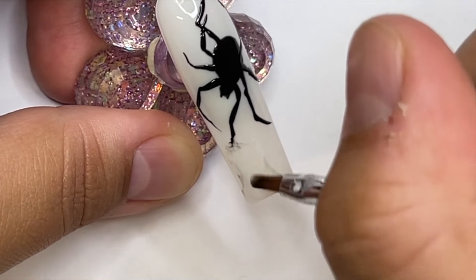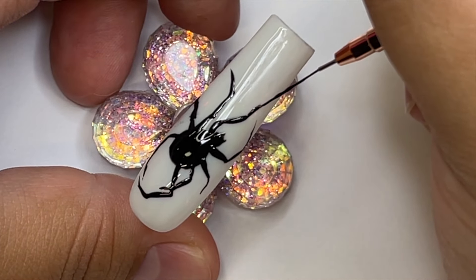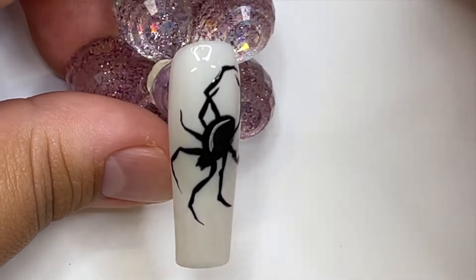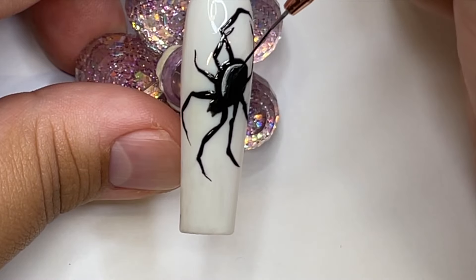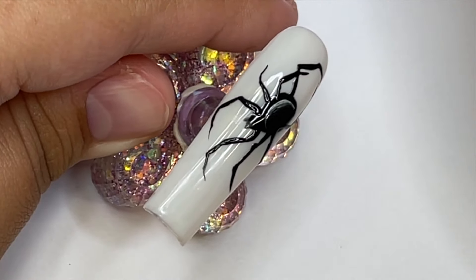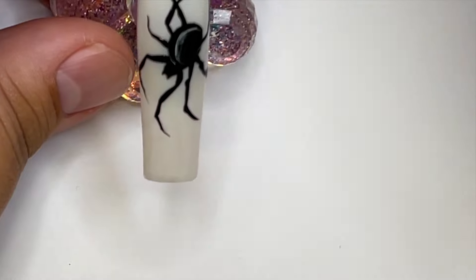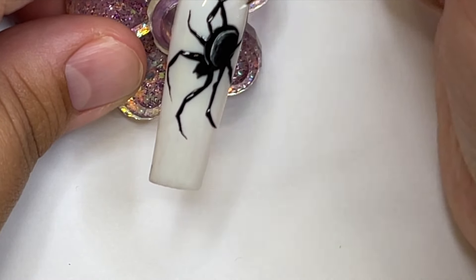So I'm grabbing the cleanup brush — that's why I mentioned you'd need it — and it can be absolutely any cleanup brush you have on hand. Grab a little bit of acetone and clean up your spider. Cure the base first. When you're doing any type of hand-painted art, you want to cure after every single step, because if something goes wrong and you make a mistake, it would be so hard to fix if your layers were not cured. Cure in between each layer, especially as a beginner.